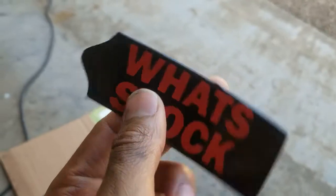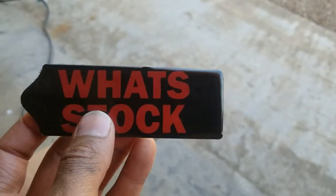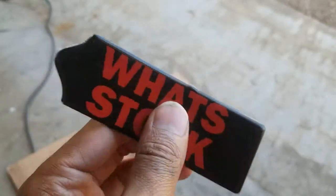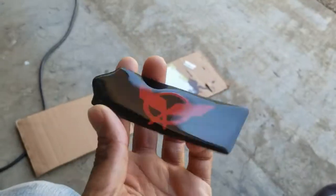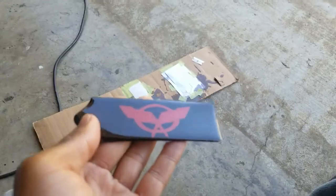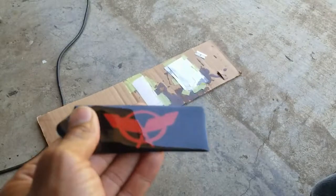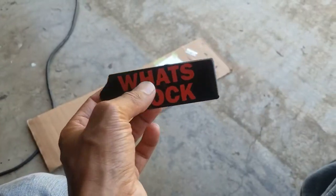It came out pretty good. Next go around, I wouldn't put so much resin on here to where it's overlapping, which led to this edge not being so perfect — it kept falling off over the edge of the vinyl and I had to keep scraping it away. But otherwise, it actually worked pretty good. It looks good, it feels sturdy. Not bad at all.